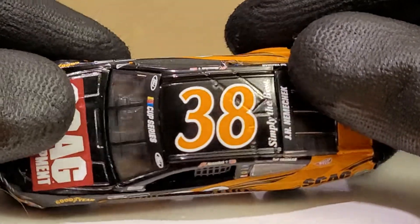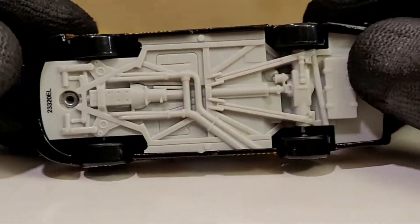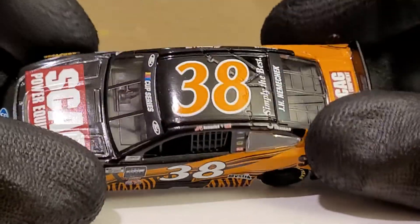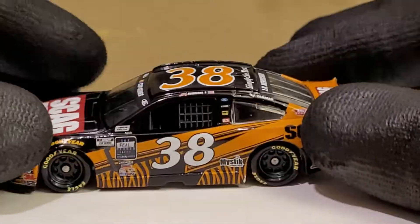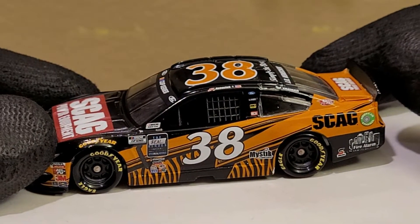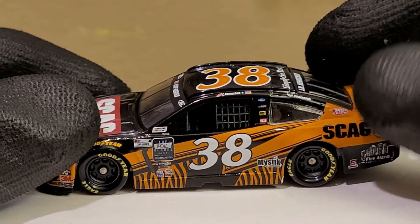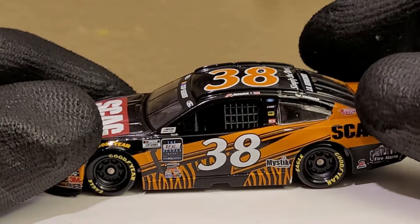One thing I'm definitely not liking — Lionel's quality control. See right there — yikes, decal overlap and a big old paint chip. Nice quality control right there. Can't blame anybody but Lionel on their part. There's also a nice little gap right there in the window banner too — typical Lionel quality. The black interior does look really nice on this paint scheme, I will admit.